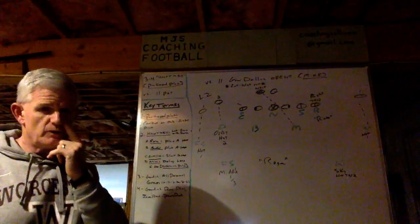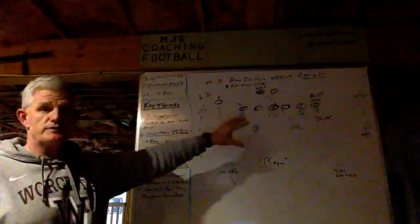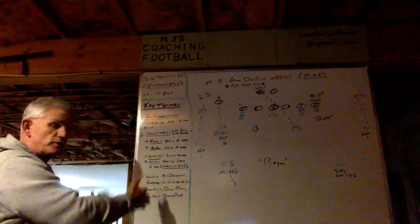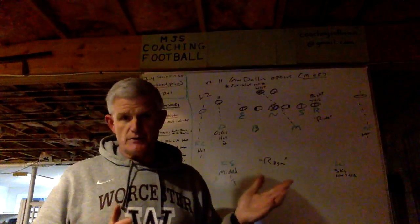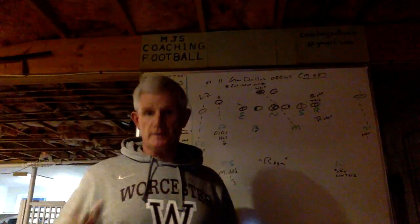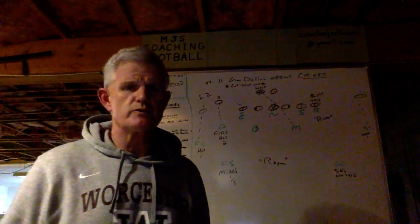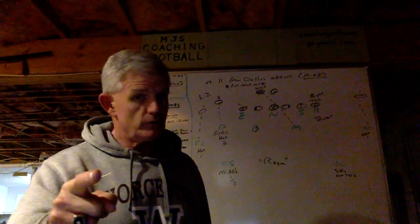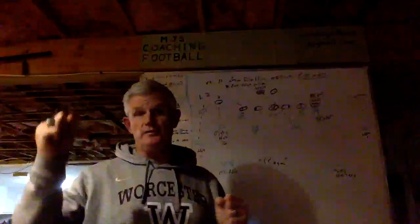I'll give you part of the reason why we call it that. I'm going to show it to you versus 11 personnel. In the left column I'm going to go through the key terms so it'll help you better understand how we execute Hoop Tight Bill, and then I'll bring it to life in the diagram. The only thing I'm going to talk about in coverage — which we call TRIO, one of our zone blitz coverages — is how we spin the safeties.